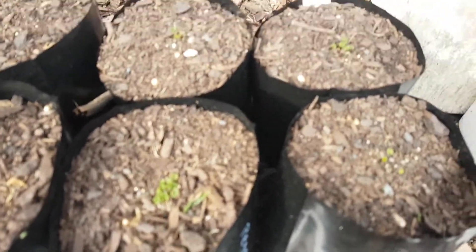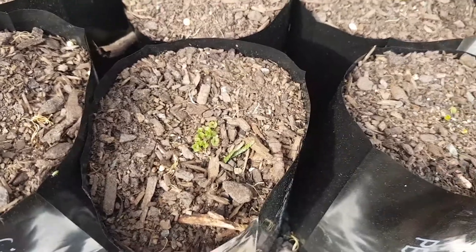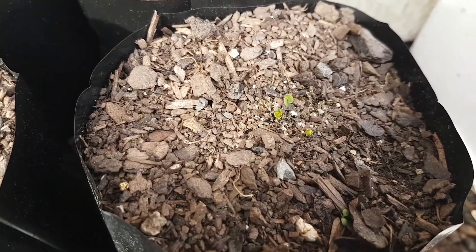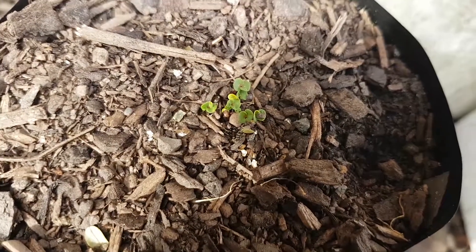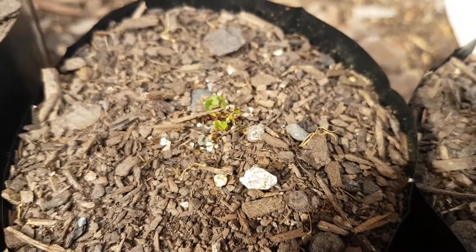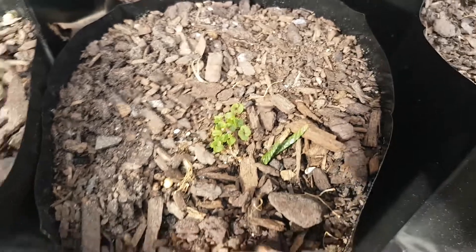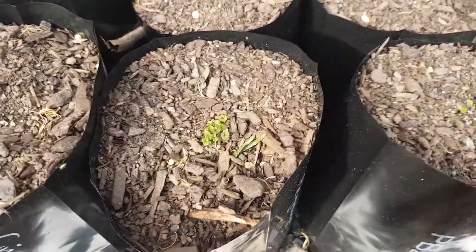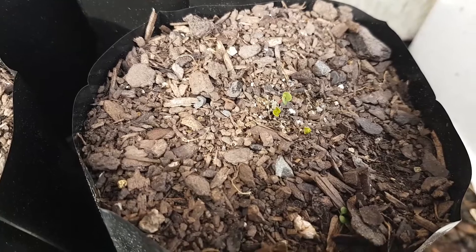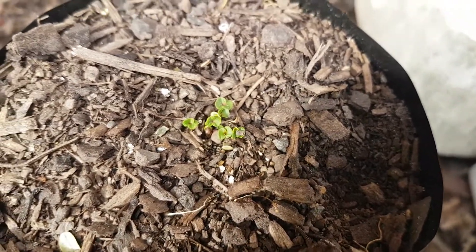Today I'm going to show you some Eucalyptus regnans seedlings I've got just germinating. Here in New Zealand, which is the southern hemisphere, it's the 29th of August. These have just literally come up in the last few days. I planted these just over a month ago — I think it was the 22nd of July. I get pretty good germination rates. You can see the ones here have come up pretty thick.